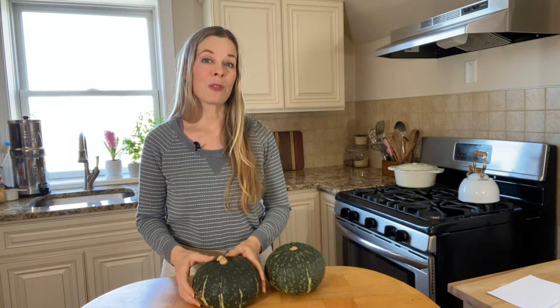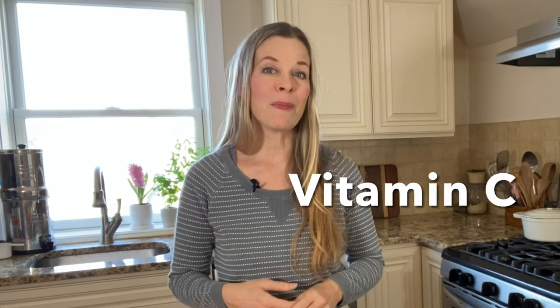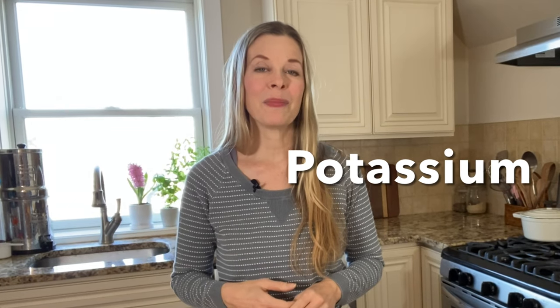Nutritionally, kabocha squash is a good source of beta carotene, which you can see in the orange flesh inside. It also provides iron, vitamin C, as well as potassium. There's even a small amount of calcium, folic acid, and a little bit of B vitamins.